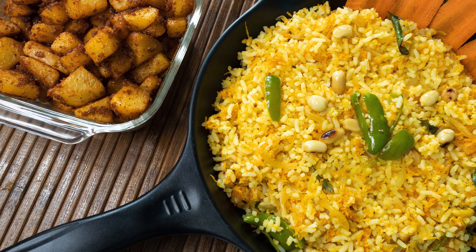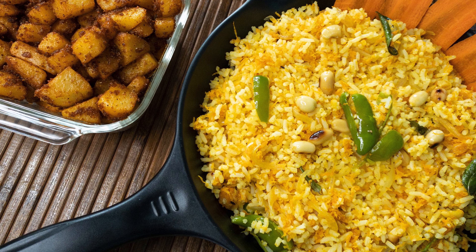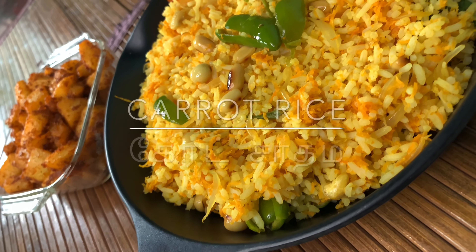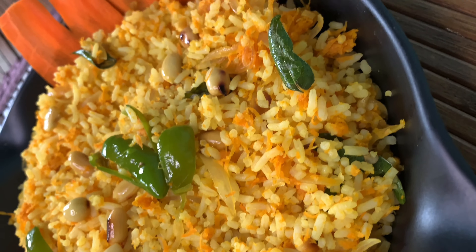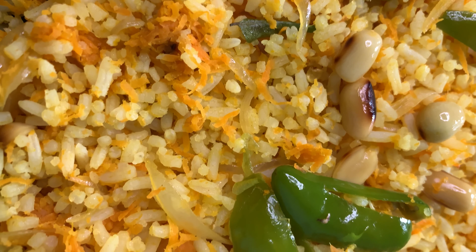Carrot rice is a version of healthy homemade flavor rice which will make your afternoon very special, and this is going to be your perfect lunchbox recipe. So let's add some flavor to the white rice to make it super delicious. Welcome back to my channel, Boo's Cookbook — let's start cooking!